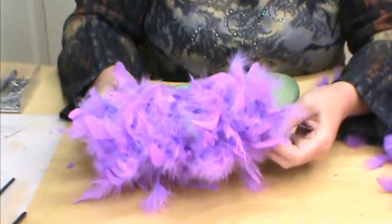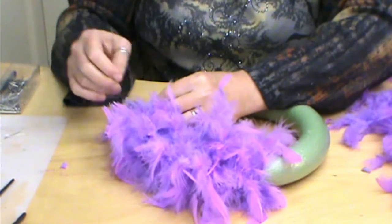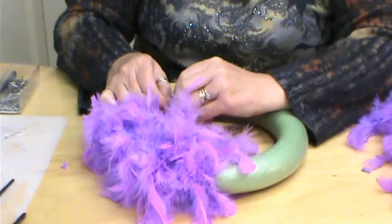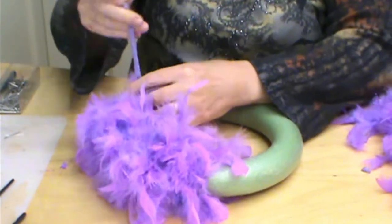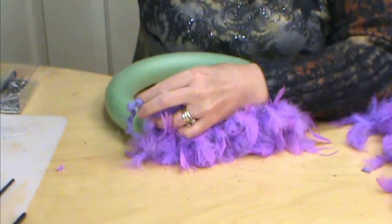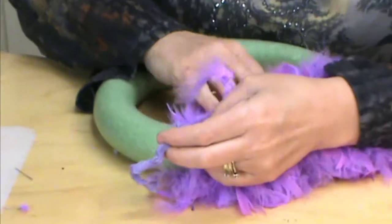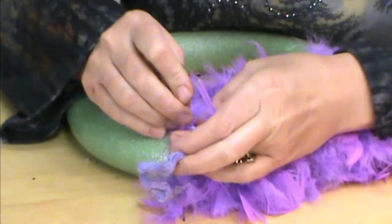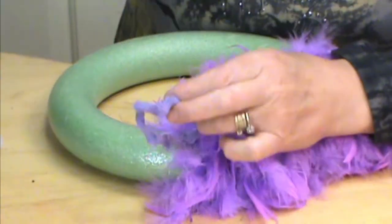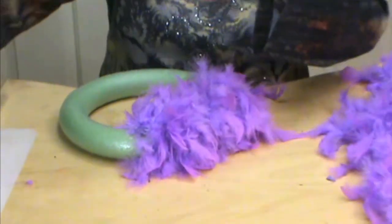We've come around to the end and we're going to do the same thing again. I'm just going to trim that off, leaving about an inch to stick my needles into. I'm just using plain old straight pins — if you wanted to use floral pins or whatever, that is fine too. And just glue that in a little bit so it doesn't unravel.